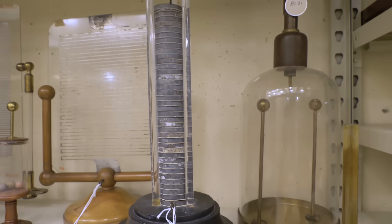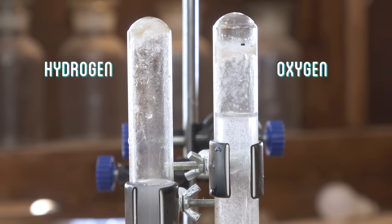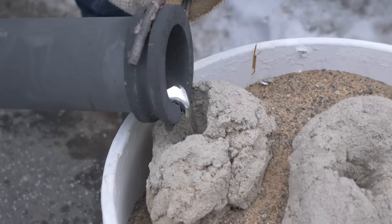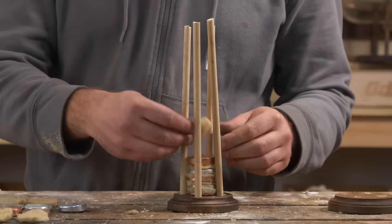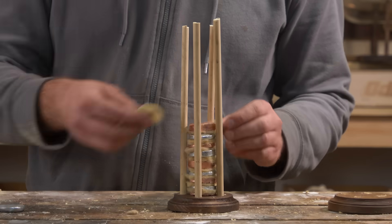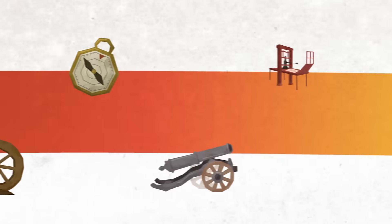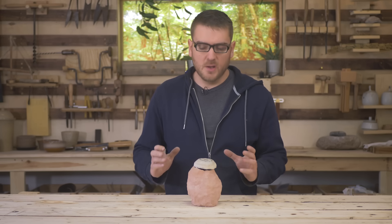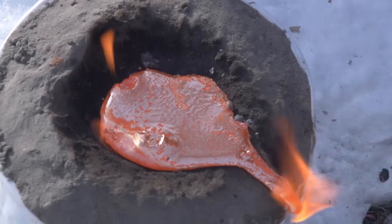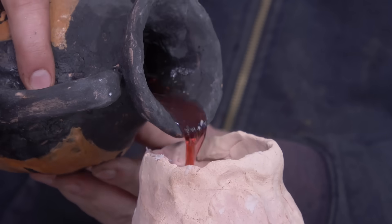I'm looking into the historic origin of the battery to build my own from scratch and see what we can power with it. We first explored the topic of a battery over a year ago when we recreated the supposed Baghdad battery, a 2,000-year-old ceramic vessel that had surprising similarities to a chemical battery.